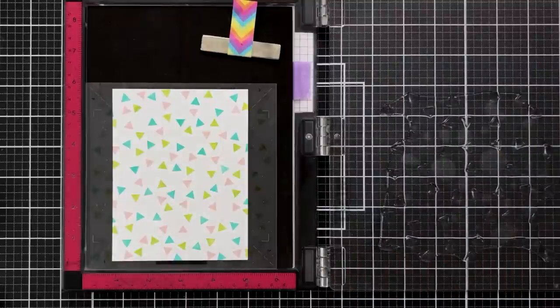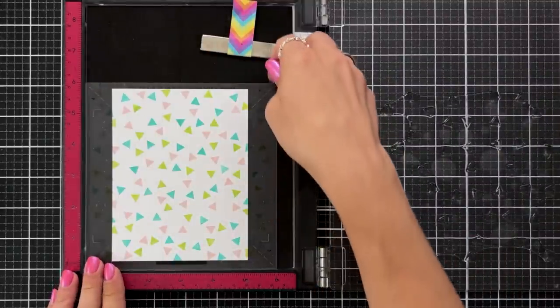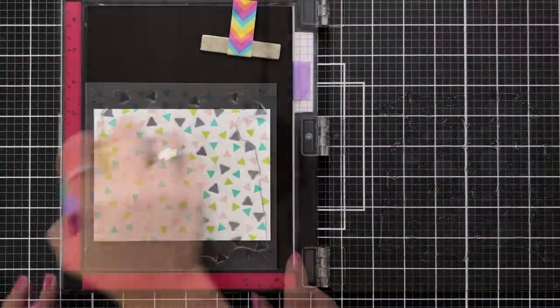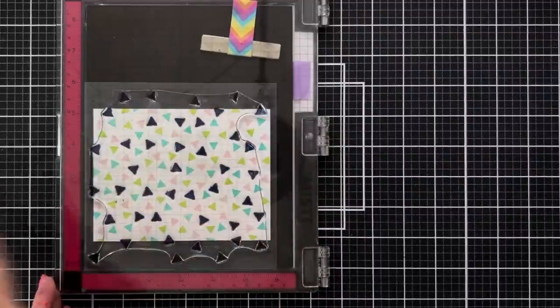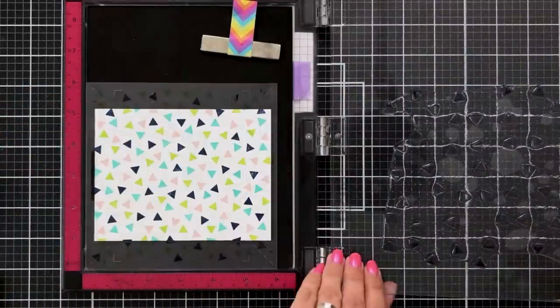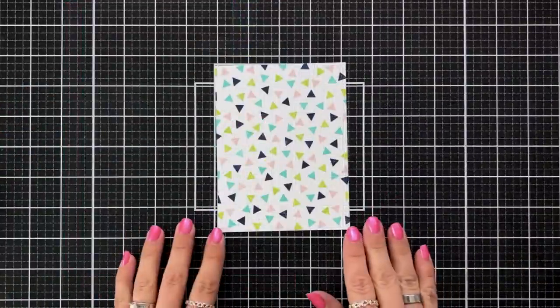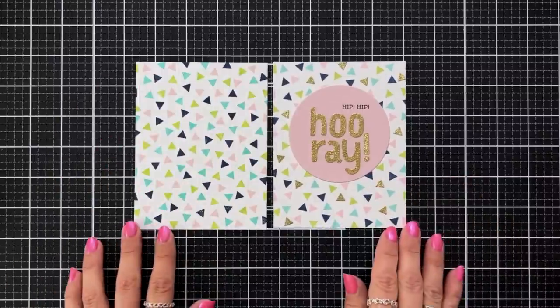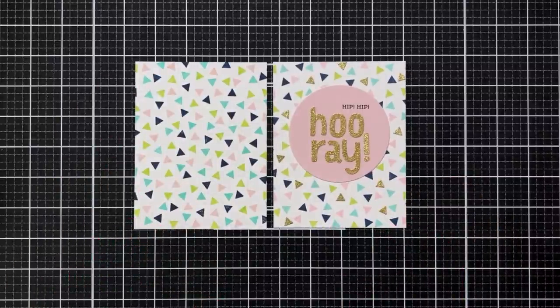Because I used the alignment guide included in the stamp set, everything is lining up perfectly. I stamp my third turn in aqua sky ink, then turn the jig so number four is in the top right corner and stamp the fourth turn in midnight ink, completing the entire panel. Here's a look at that completed panel using the same colors as my completed card. I die cut out a circle from one of the colors used in the background — in this case, ballet slippers.